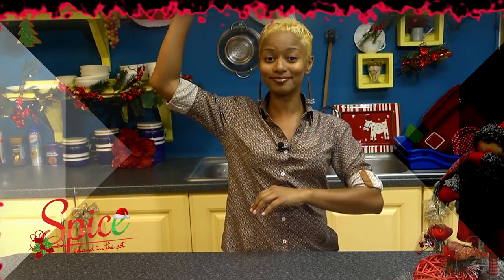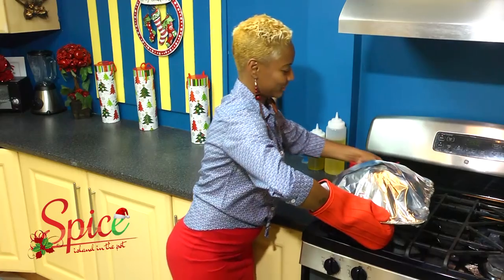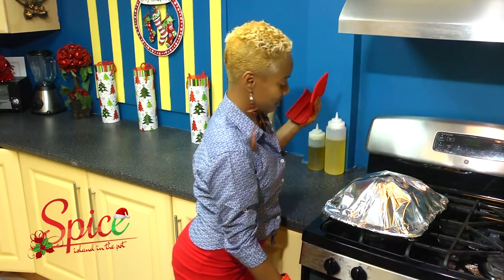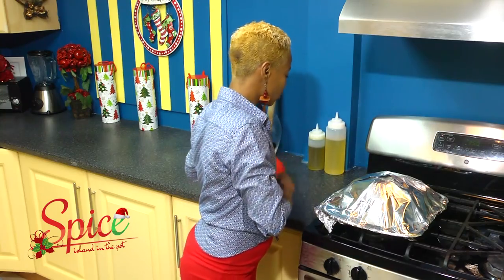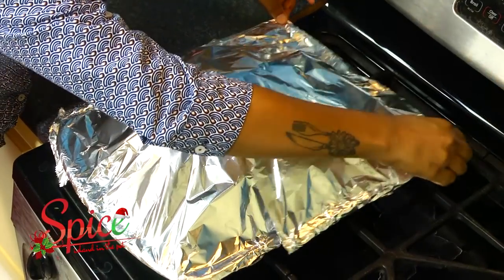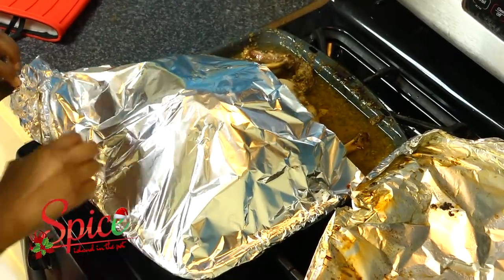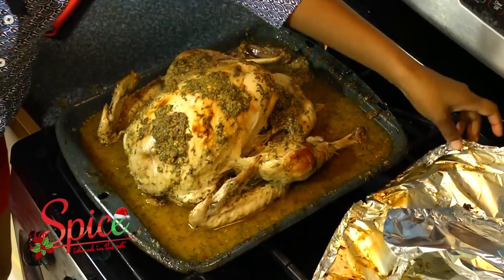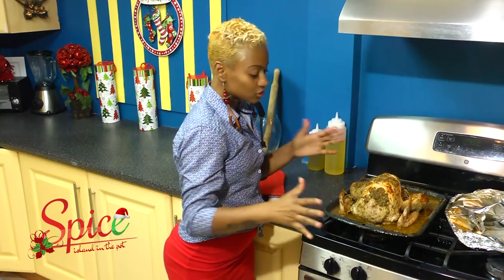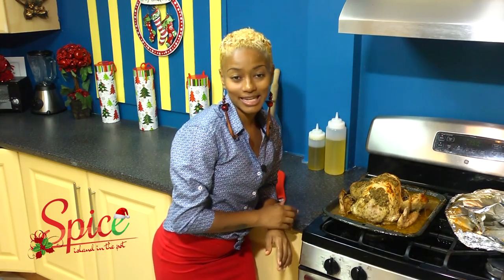Who loves pastel? Now let's uncover the turkey so it can get its nice brown color. Oh, it's already falling off the bone! Totally, totally gorgeous — look at that. Doesn't it look moist and good? This is just going to go back in the oven for about 45 minutes to get a little brown on top, and then the turkey is all done.